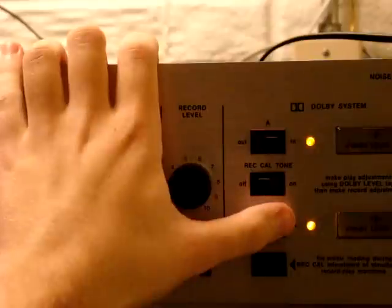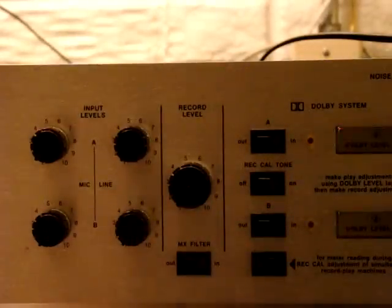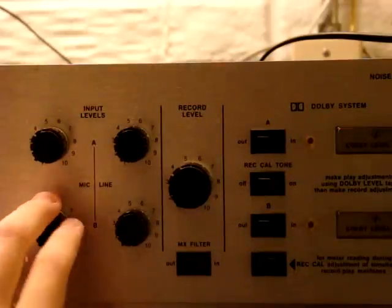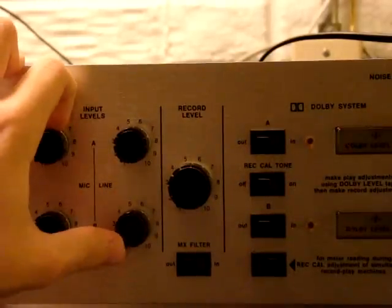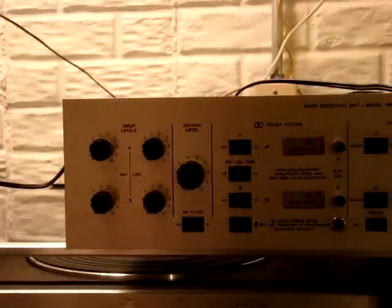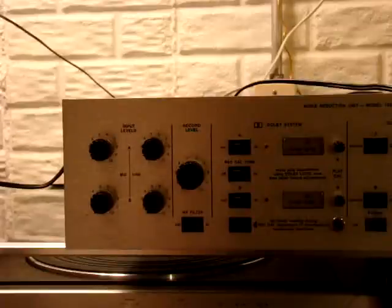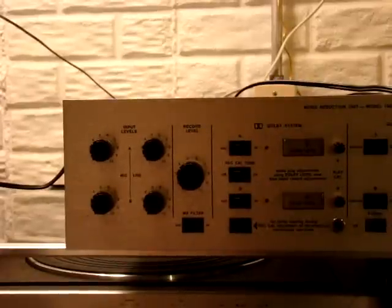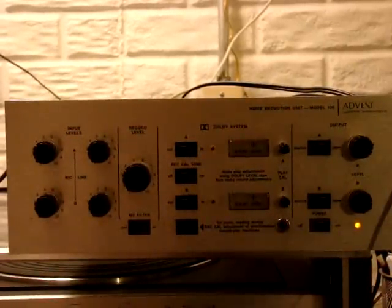It's a really nice unit, guaranteed completely working. It's got microphone preamps on it as well — two channels, channel A and B mic preamps. I completely guarantee that this module will work with any reel-to-reel recorder or anything you want to do with it. I guarantee it works fully.